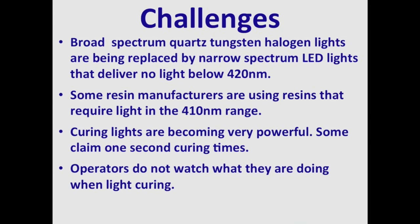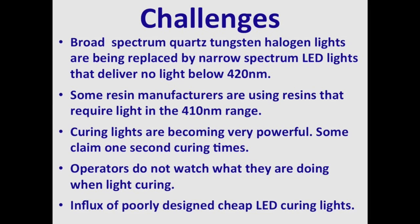Operators do not watch what they're doing when light curing because they don't want to damage their eyes. And finally, there's an influx of poorly designed, cheap LED curing lights on the market.